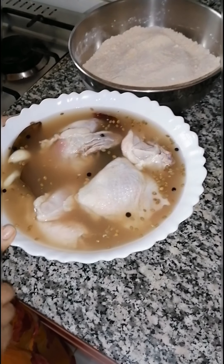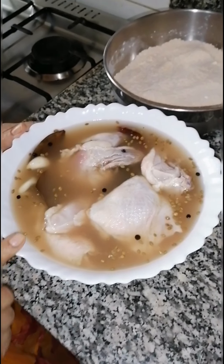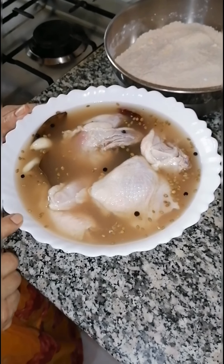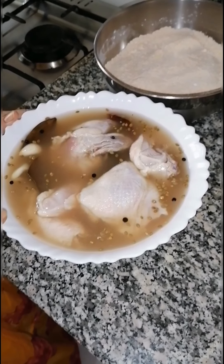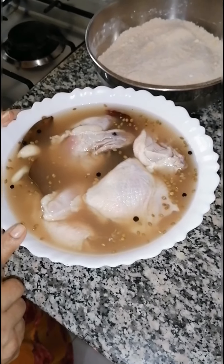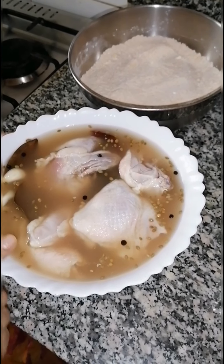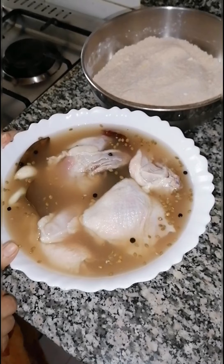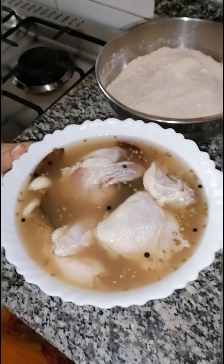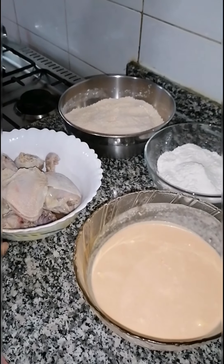All the ingredients I have shown you — you mix them with water to soak the chicken. If you don't have time, at least 4–5 hours, but 24 hours gives a very good texture. Let me show you the next step.